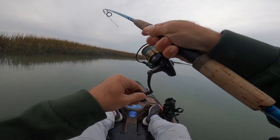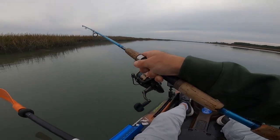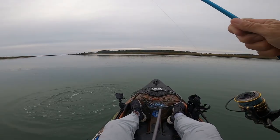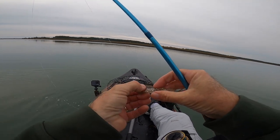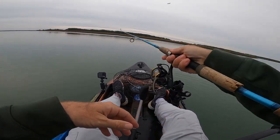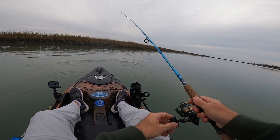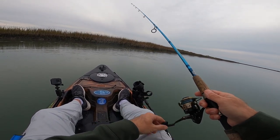Fish on — another little trout. A little better one this time. Oh, he threw it. About ready to hook the net out there. Can't really count that as a catch, can we? Probably not — we saw him, though.